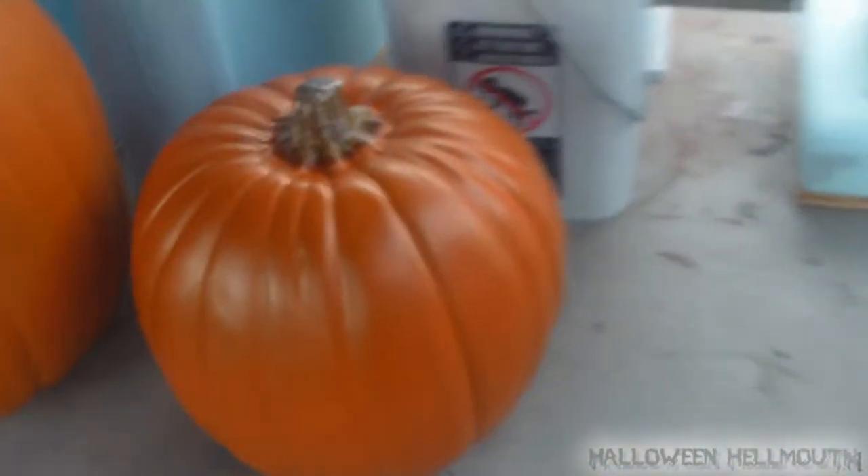Mr. Jack-o-lantern — well, Mr. Pumpkin — I'm going to turn you into a jack-o-lantern.